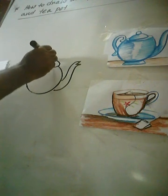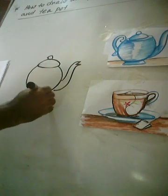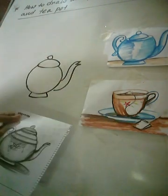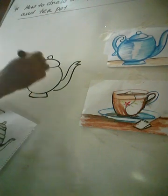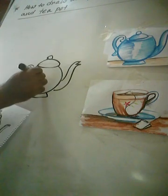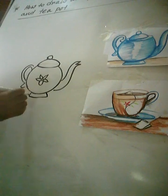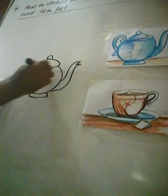And top side, I will draw a small circle and I will draw this. And now I will draw some flowers. This is the curve, and now I have to finish the line drawing.